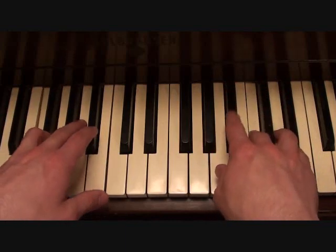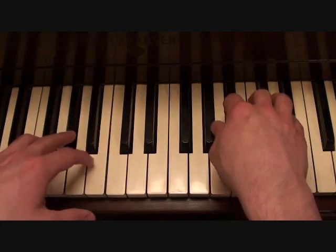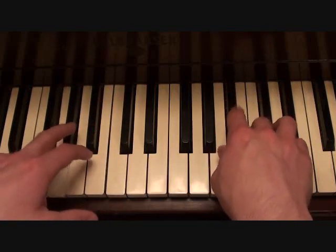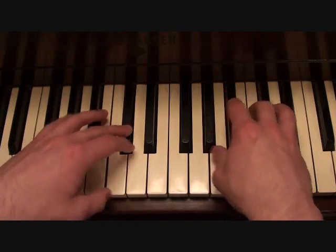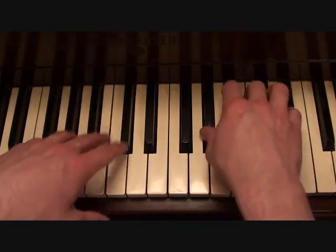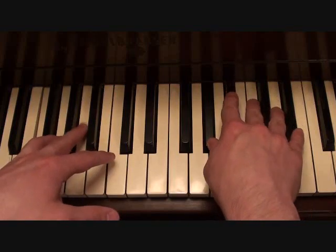This is the root of the chord. And that's the end of the verse — this one is perfect for the end of the verse.